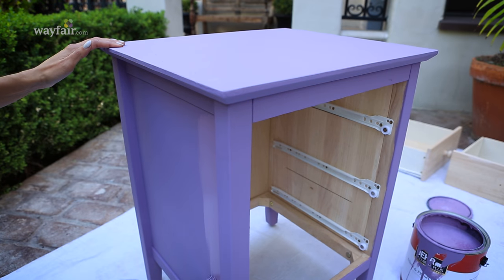Start by giving your nightstand a fresh coat of paint. I like to use a chalky matte paint because I think it just looks a bit more high-end.